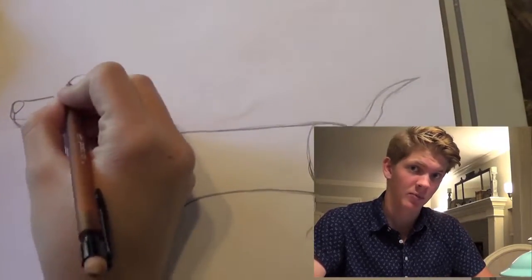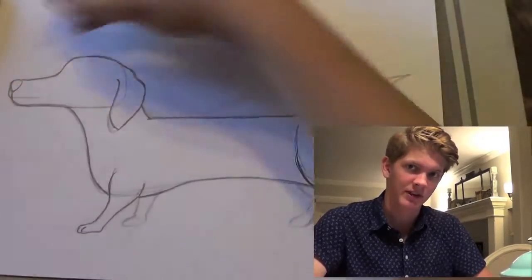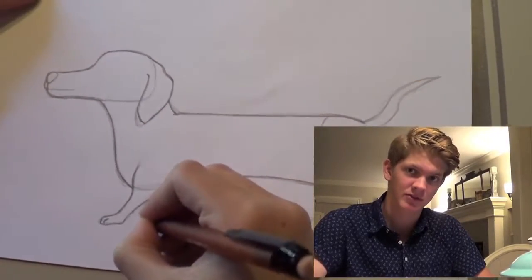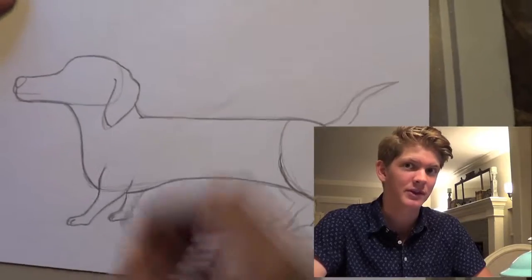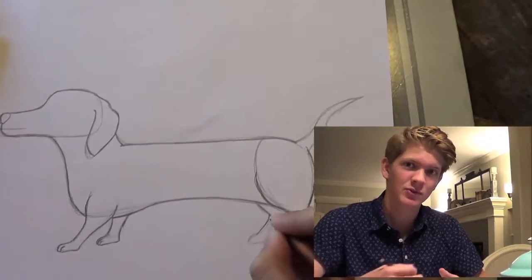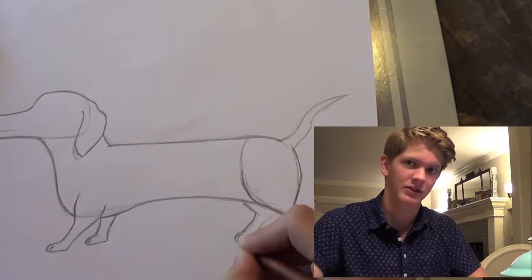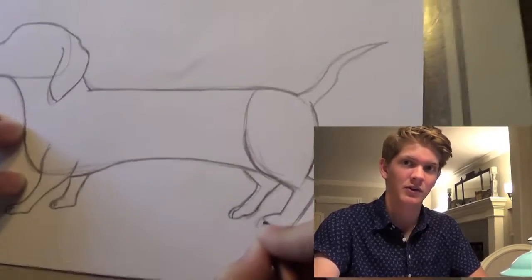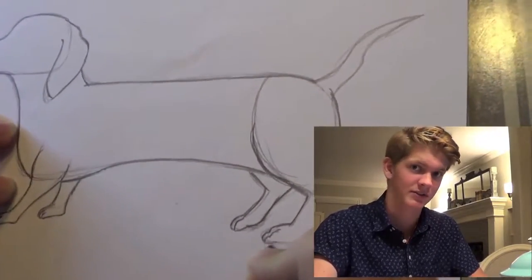Dachshunds were bred to have long bodies for optimal tunneling techniques. A full-grown dachshund can actually completely immerse itself in the ground within two minutes — two minutes! That's crazy. They have loose skin so it doesn't get caught while tunneling, long ears, and a long, strong tail so that an owner can pull it out without hurting it.